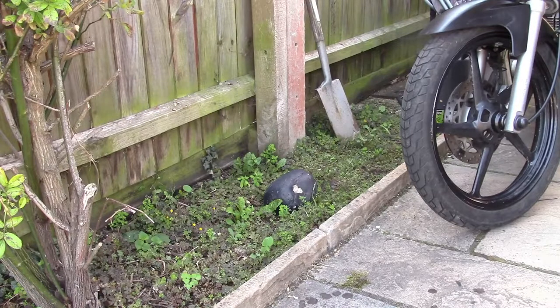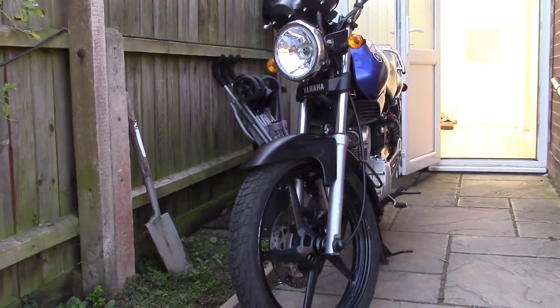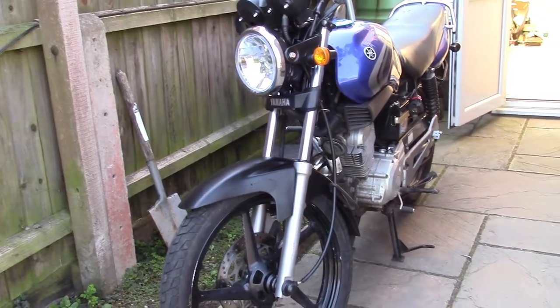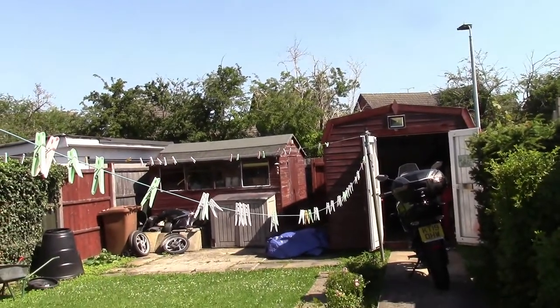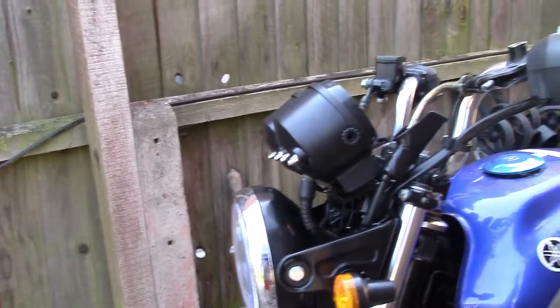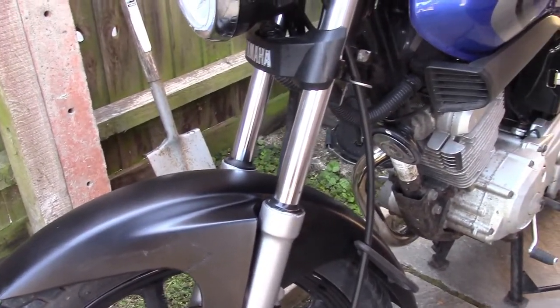Right, I need to get that cable fed back through — refitting is a reversal of removing. Then we'll see about getting that lever painted. We've got the clutch cable routed back through. As you can see, we've painted up the lever — it's hanging on Mrs. Bodget's washing line over there, drying. Black paint — it's gloss, it's all I had, but it'll do. Right, I'm going to give a demonstration of how cheap I am.